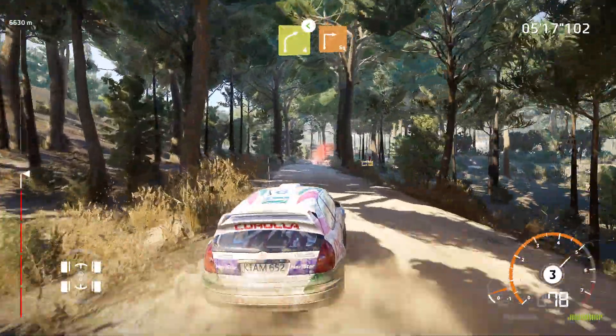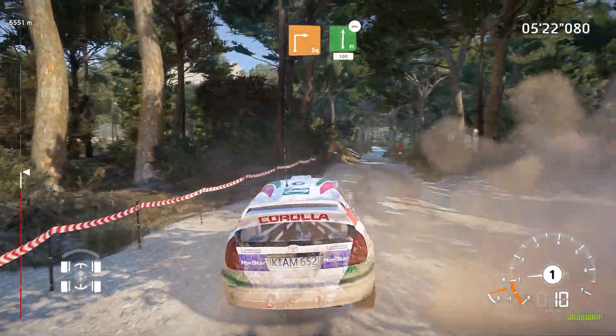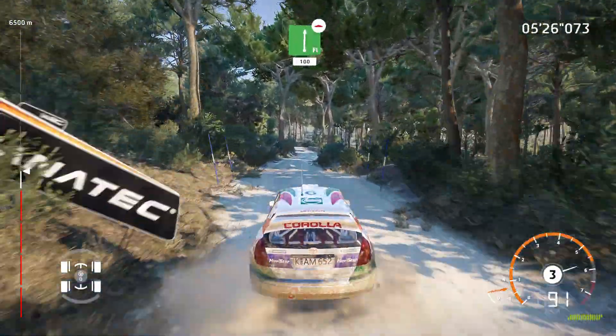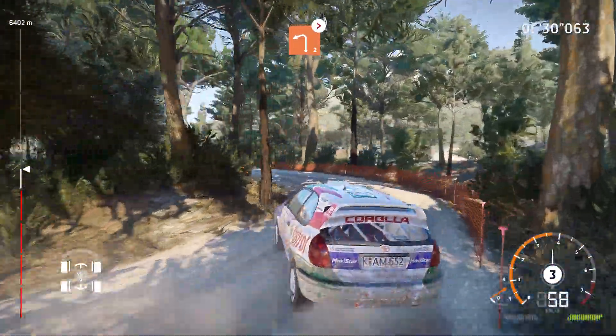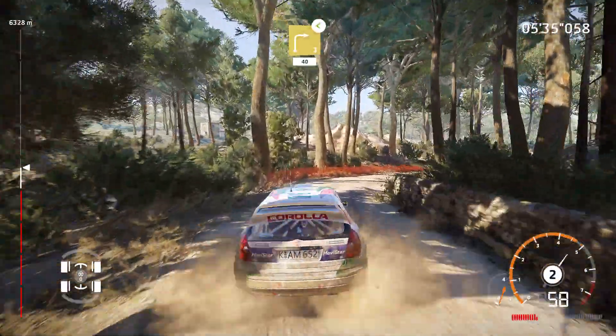Into caution, brake for square right. And flat right, bumpy, 100. And left 2, tightens, medium. And right 3, long, open, sporty.